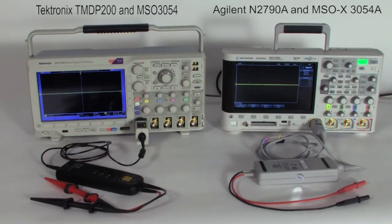A TMDP200 high voltage differential probe connected to a Tektronix MSO3054, and an Agilent N2790A high voltage differential probe connected to an MSOX3054A.